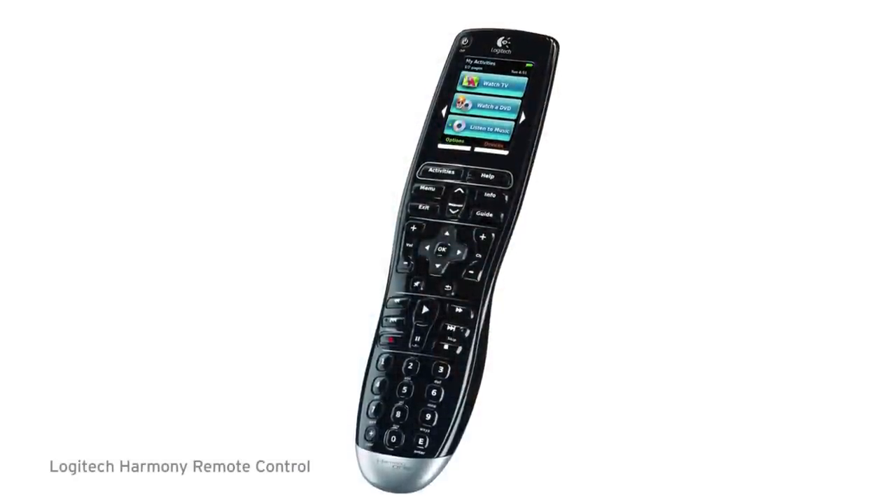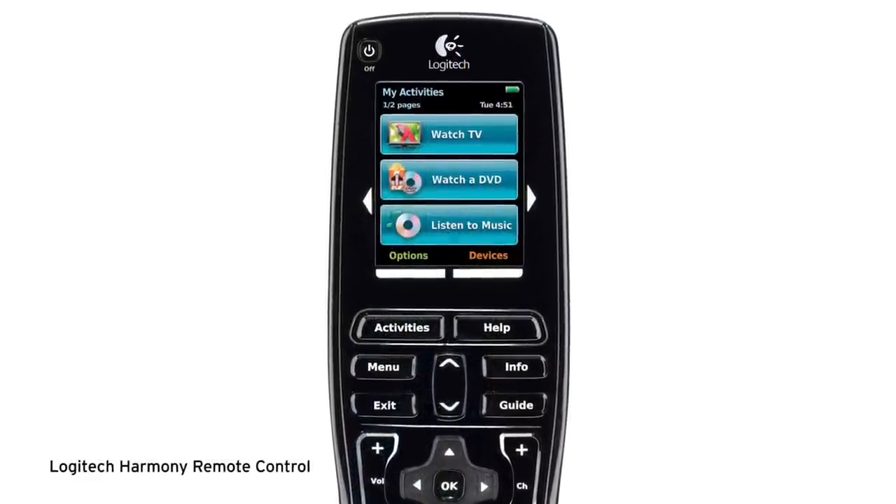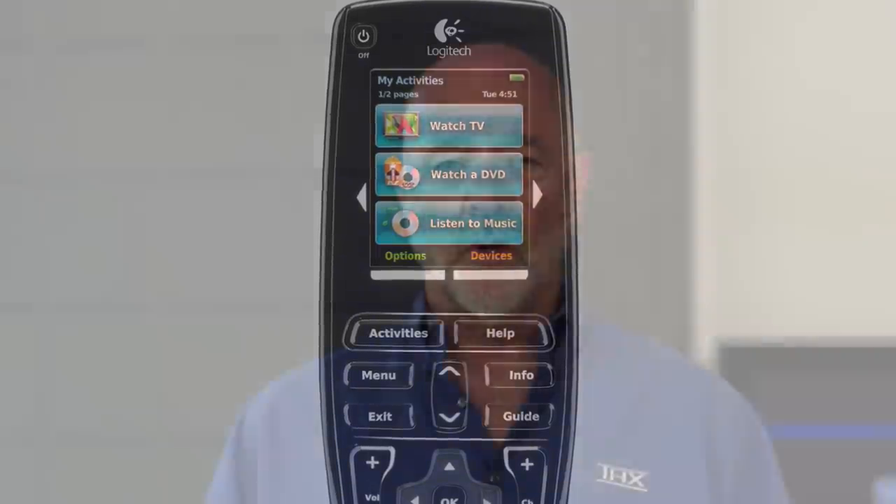We chose a Harmony remote from Logitech. Now we have all of the equipment, but to get the most for your investment, you have to set up each piece correctly — and that will be the topic of our next segment.